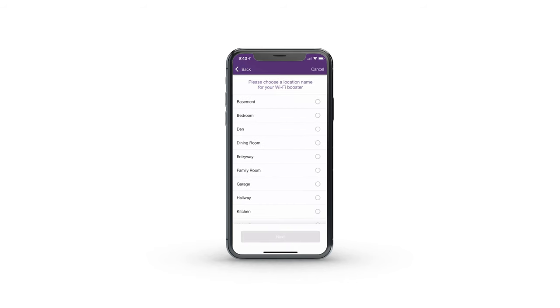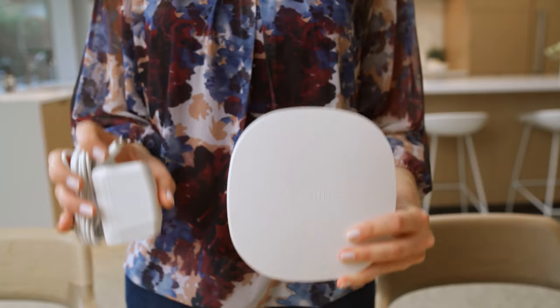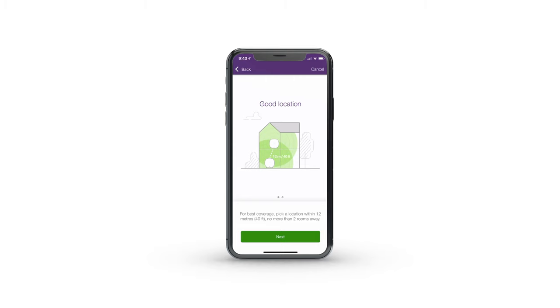Select a location name for the booster or create a custom one to help you manage it in the future. Once your first booster is connected, select Set Up Next Booster. Grab the other Wi-Fi booster and its power cord. Follow the instructions of the app on how to pick a location for the second booster. To optimize coverage, pick a location halfway between the first booster and an area of poor or no signal.